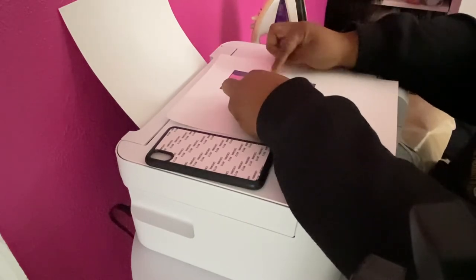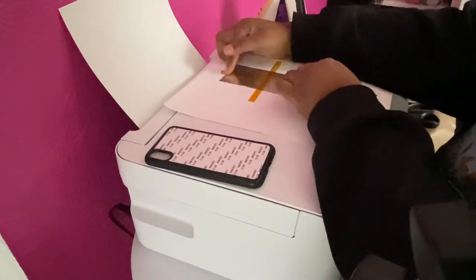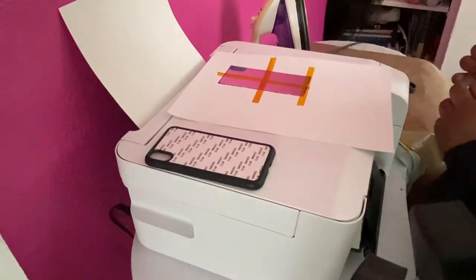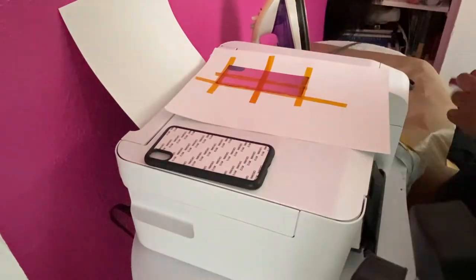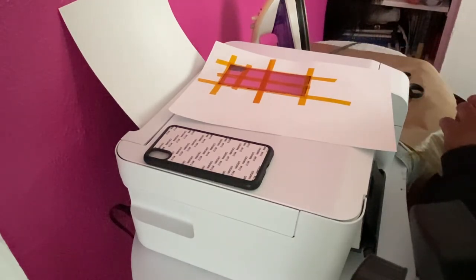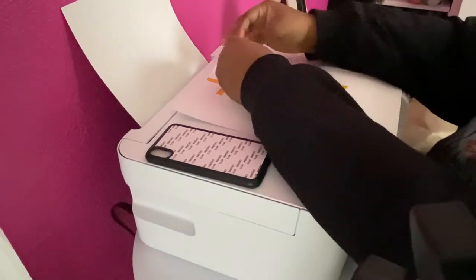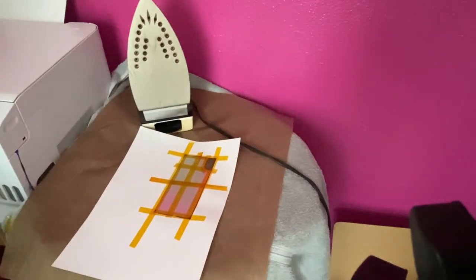You don't have to put this much tape — I just like to be secure because one time I didn't tape it down enough and it started shifting and messed up the print. But honestly you can tape the sides and then tape it once down the middle and it should be fine. I'm just extra. Now I'm going to put my sublimation paper right here and then put the parchment paper on top of it.